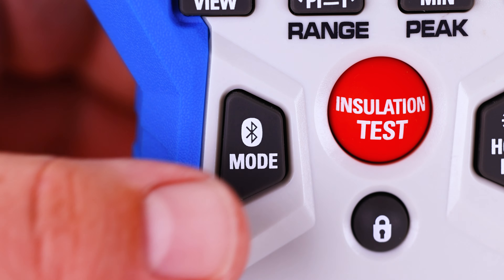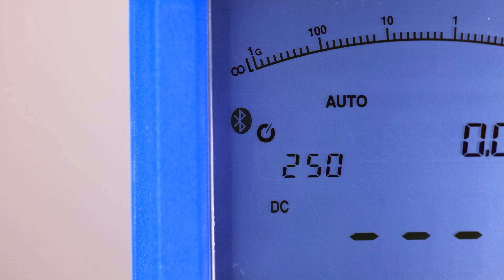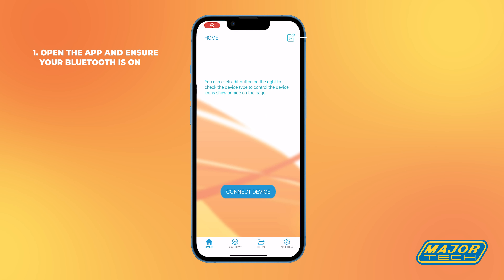To set your meter to Bluetooth mode, press and hold the Bluetooth button until a small Bluetooth symbol appears on your screen. Open the app and ensure your Bluetooth is on.